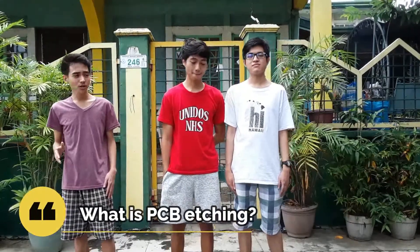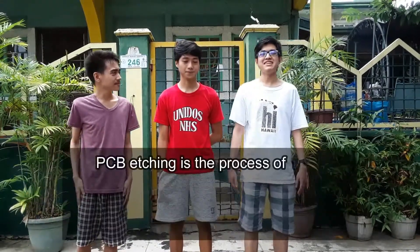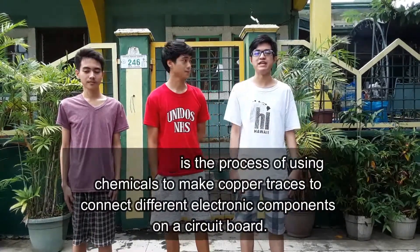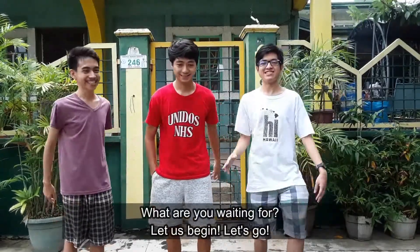So what is PCB etching? PCB etching is a process of using chemicals to make up our traces to connect different electronic components and make the circuit work. What are you waiting for? Let us begin!